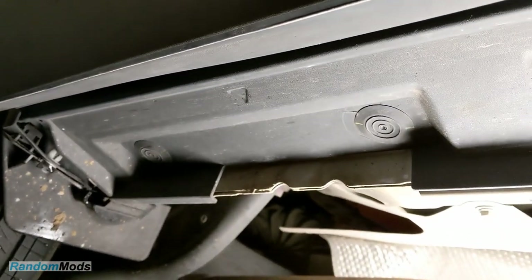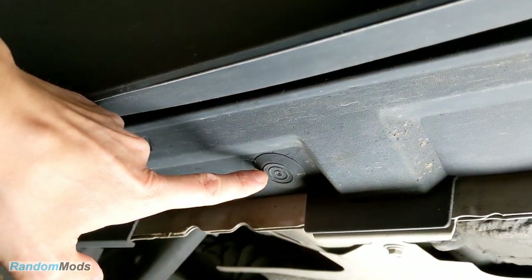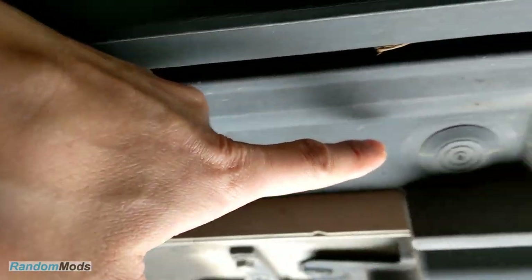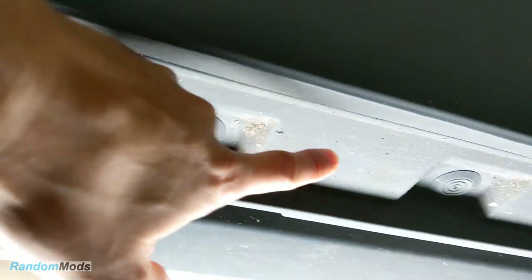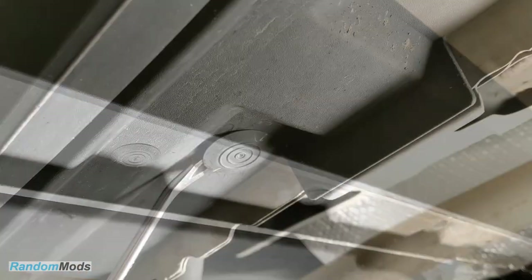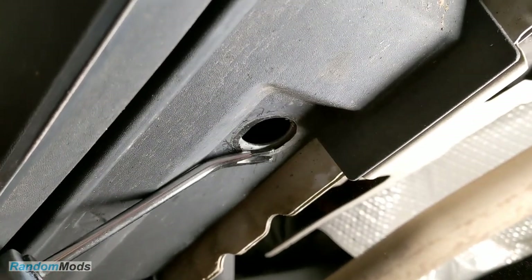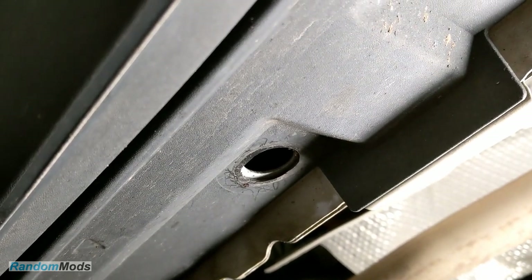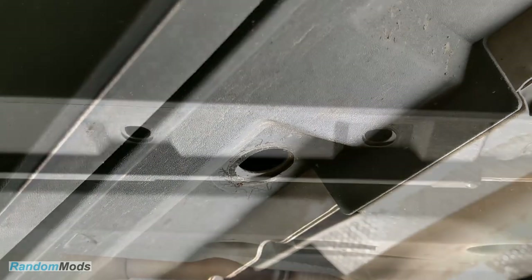Starting from the back, we have plugs 1, 2, 3, 4, 5, 6, 7, and 8. Starting from the back of the car, we need to remove number 2, 3, 5, 6, 7, and 8. We can skip the first and fourth one as they're not used.